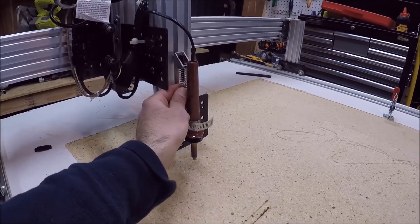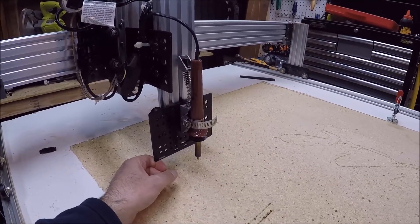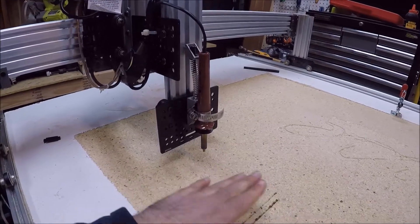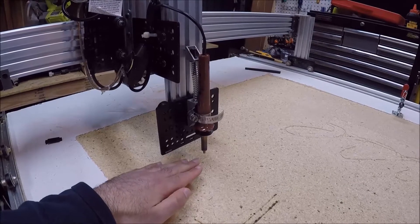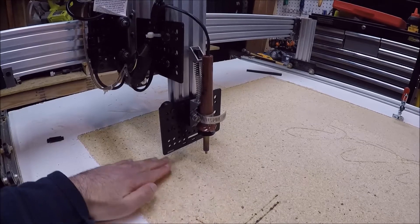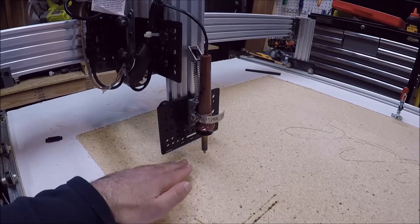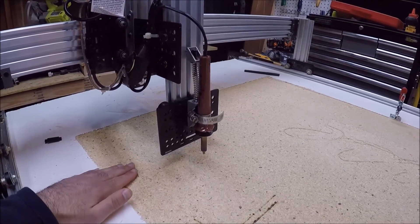I've also added a spring onto the plate to give it some pressure to make sure that the wood burner is always in the down position, but it still gives it some play. The reason I did this is because with wood there's always peaks and valleys, and since your wood burner always needs to be in contact with the wood, if you go across a valley your wood burner won't touch it and it'll either be a light mark or no mark at all. And if your wood burner goes over a peak it'll gouge out the wood or create a really dark spot.